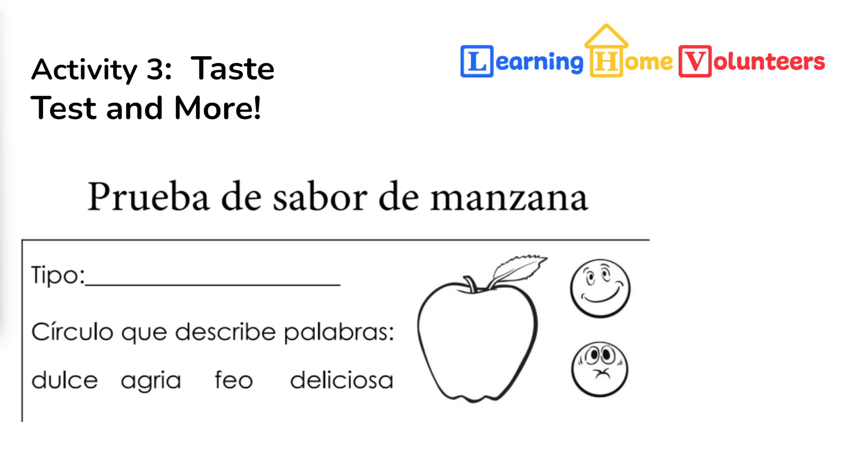Have them color the apple to match the type — was it a yellow one, a red one, a red with stripes? And then, was it good? Tell us what they think. When they've finished tasting all three, which one did they like best? We'll send out our poll later on in the learning session to see what everyone thinks is the best apple.